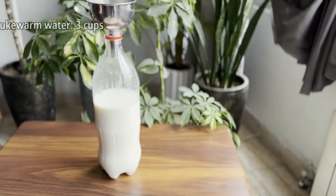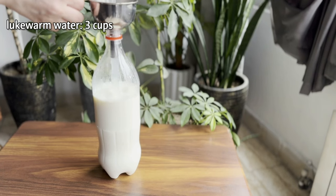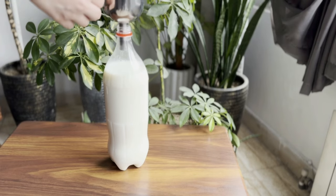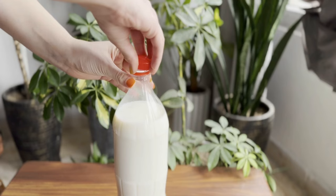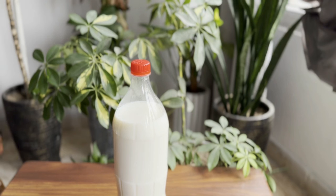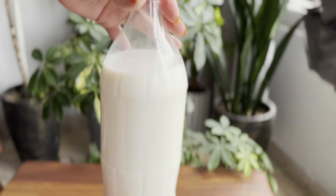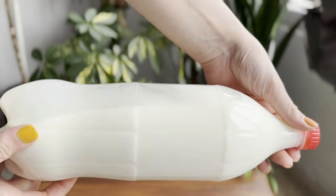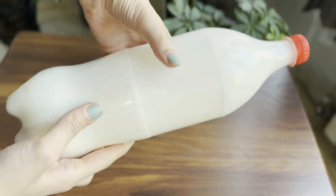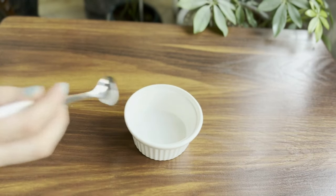Finally, add three cups of lukewarm water. Make sure the bottle has some empty space left. Close the bottle and leave it in a place with a stable temperature for one week.